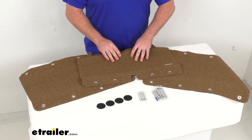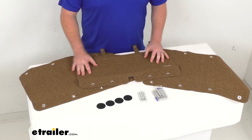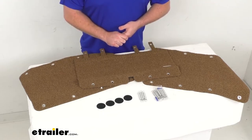It is a buckskin color — kind of a lighter brown — so it should do a good job of hiding dirt, so you really won't notice as dirt is accumulating. But they are super easy to clean; you just hose them off and let them air dry and you'll be ready to go.